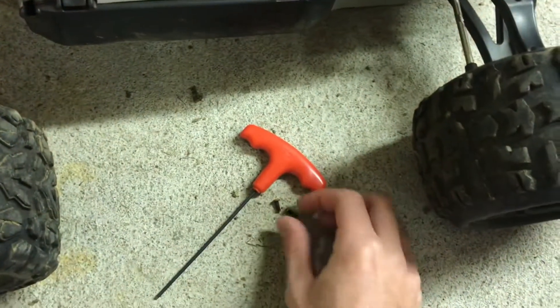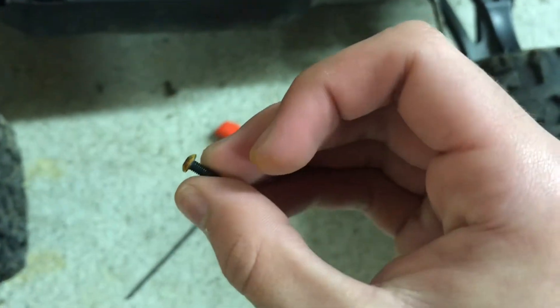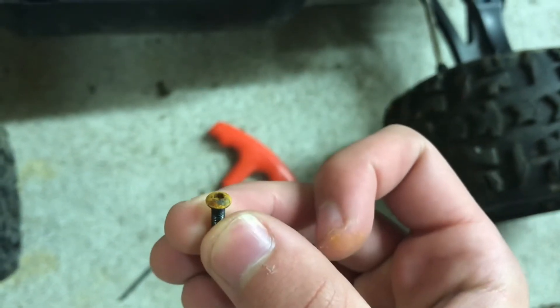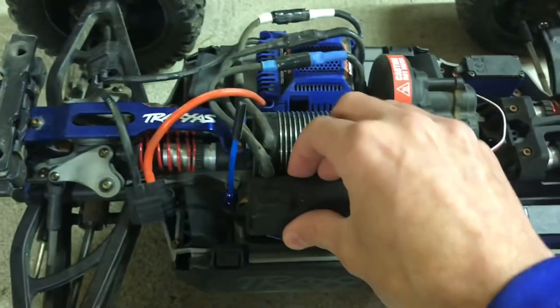Please excuse my rusty screw heads. I've seen a lot of people complaining about them — yeah, they are pretty rusty. What am I gonna do about it? So let's get the cap off.